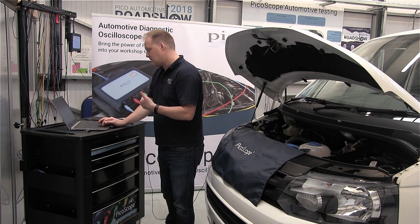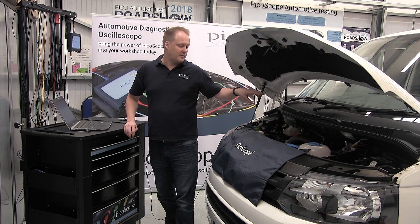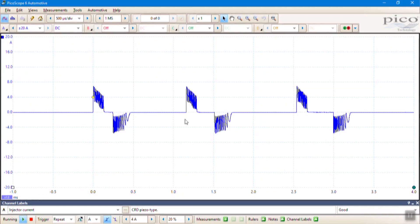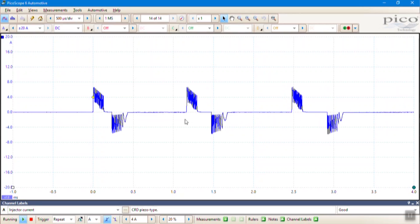Now all we need to do is run the test. Because we might want to observe what's happening at the injector during cranking conditions, we start the scope first, then we start the vehicle. I can see that I've got the signal I was expecting to see on PicoScope. I stopped the scope, now I can stop the vehicle.